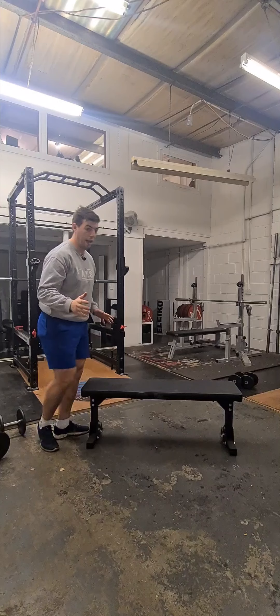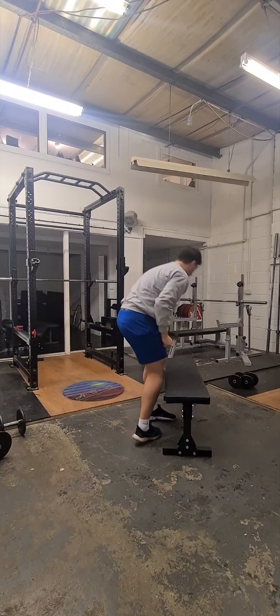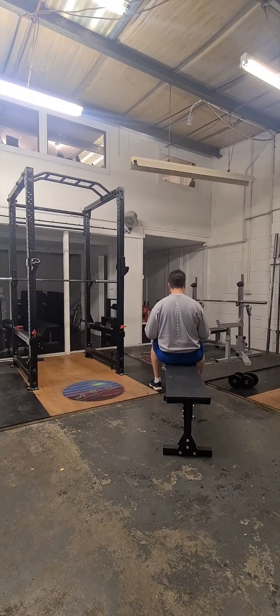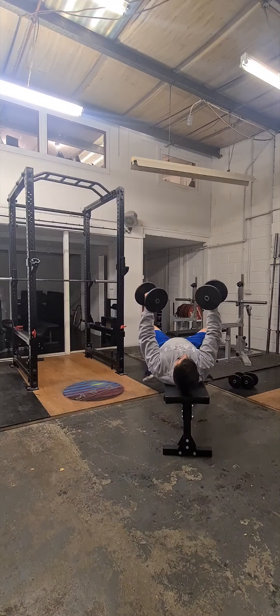I'll move the bench just so you can see that head on. So again — down on the dumbbells, seated on the knees, pinch the shoulder blades, roll back, up nice and comfortable.